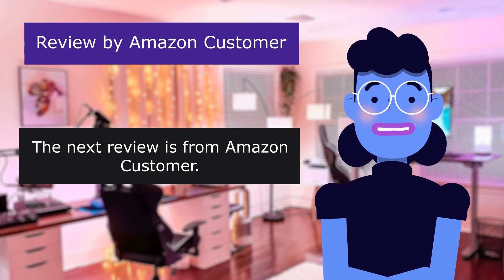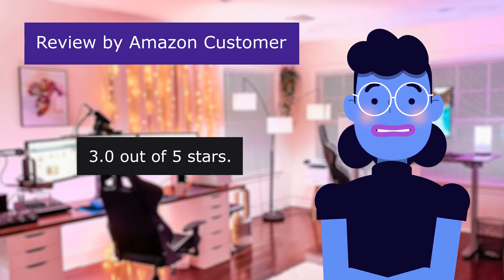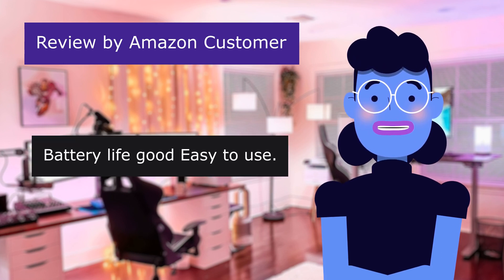The next review is from an Amazon customer. Not the range I needed, 3.0 out of 5 stars. Battery life good, easy to use.